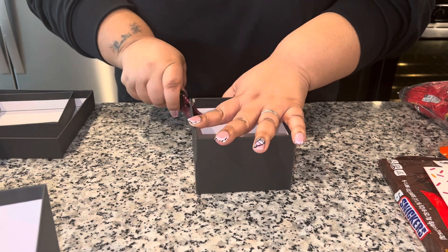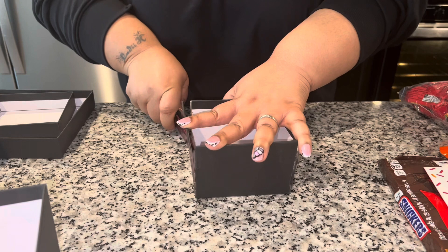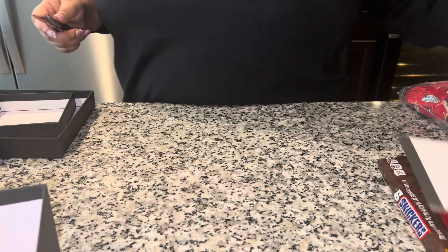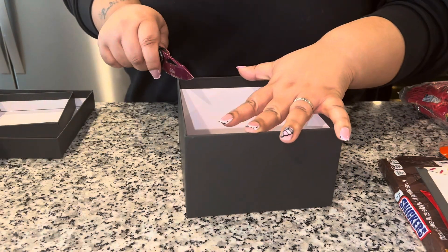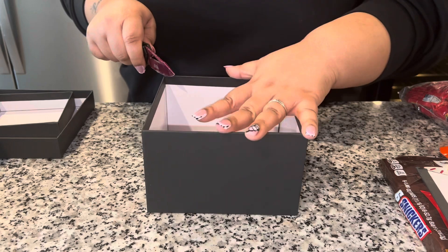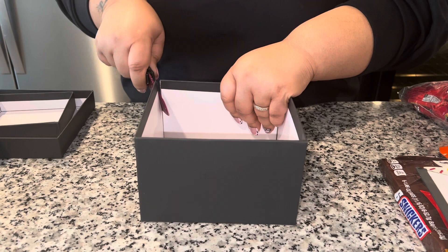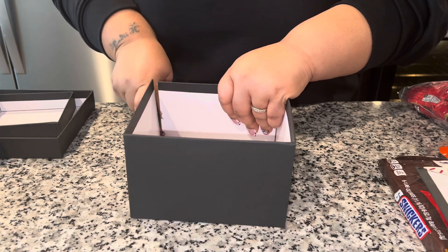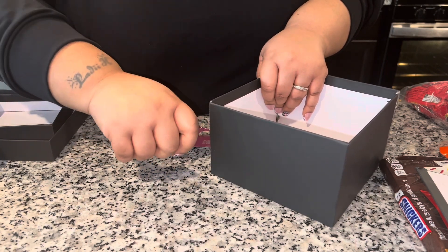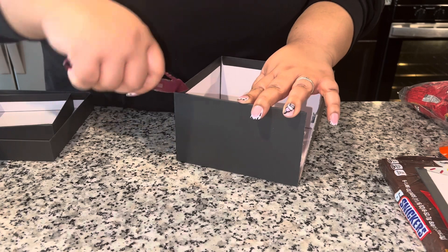Also get yourself a box cutter for this. I just used my blade that I keep in my purse and I cut the sides of it. I do not cut straight that well, so some of them were a little bit rocky, but it's okay. You're basically just going to get the favorite candies of your spouse, loved one, friend, best friend, or whoever.